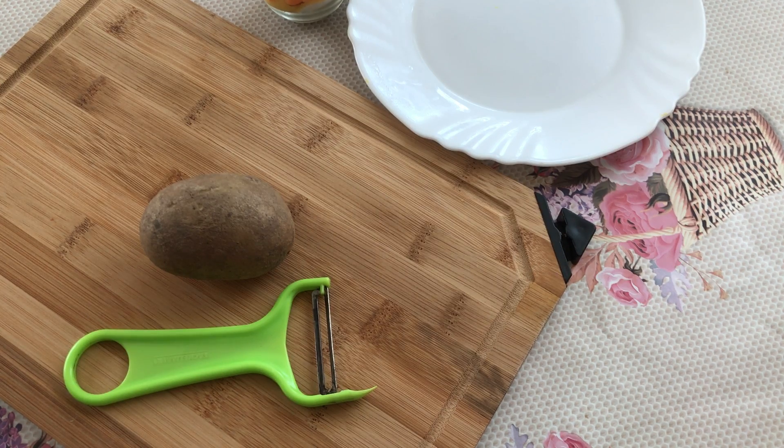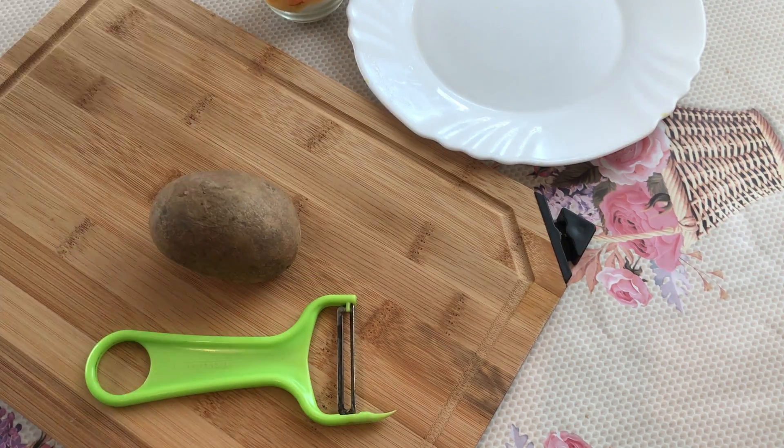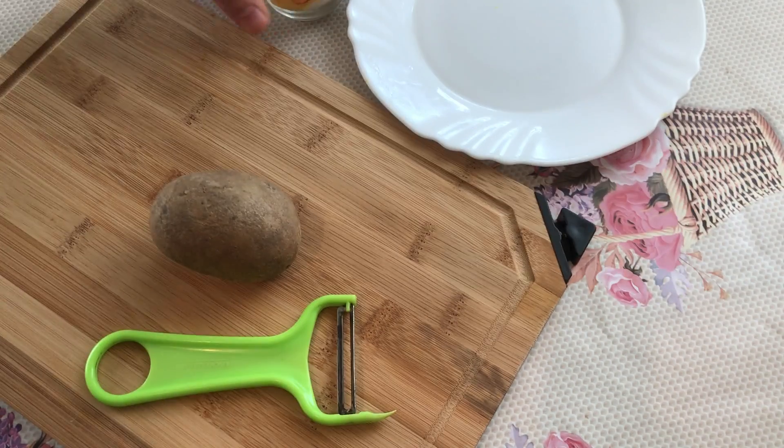Hey guys, today we are going to make chips at home. Before we start we need this potato, this special tool, a bit of salt and a plate.